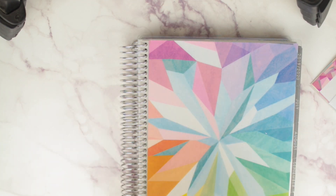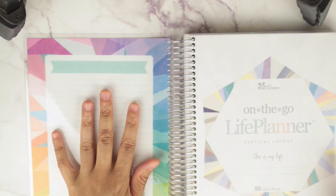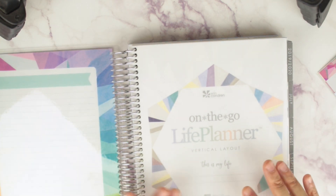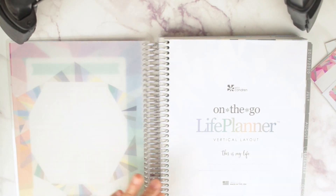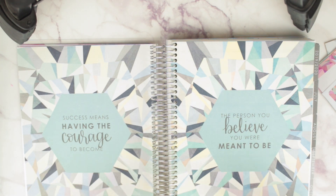I'm going to flip through this planner — there will be timestamps for the flip-through and for the comparison where I measure the boxes. When you open it up, you can use a wet erase marker on the cover. Then you get this gorgeous piece of vellum right here. It says 'on the go life planner, vertical layout.' That is the color scheme — it's absolutely gorgeous, really really pretty. You can put your name right there.